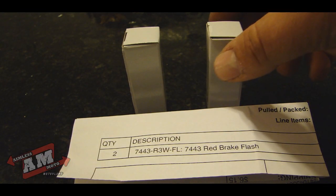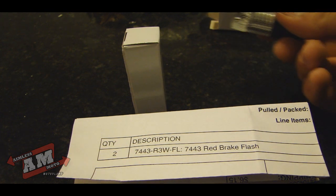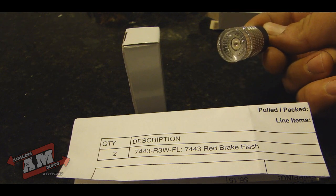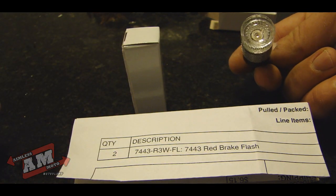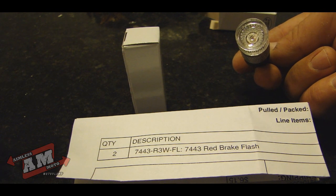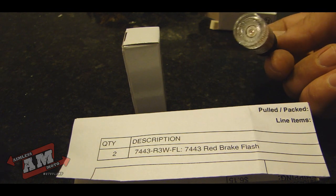What's up guys, AmosMoto here. Today I want to try out these LED brake flash lights. I got them from superbrightleds.com. They have one LED right here in the center, and they are supposed to flash three times when you put the brake light on — should be a little bit more noticeable than the standard incandescent bulb.